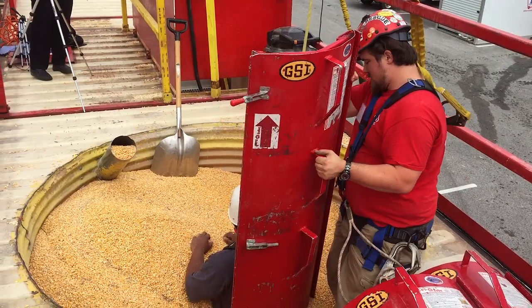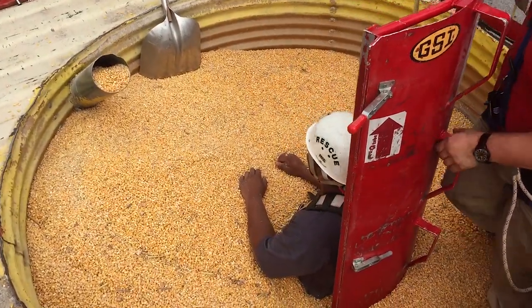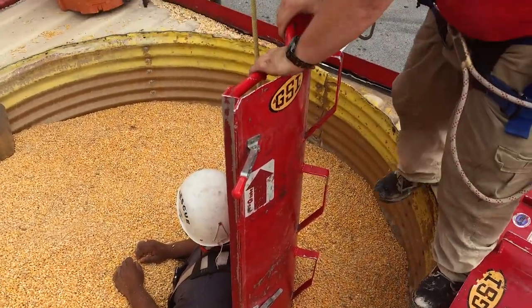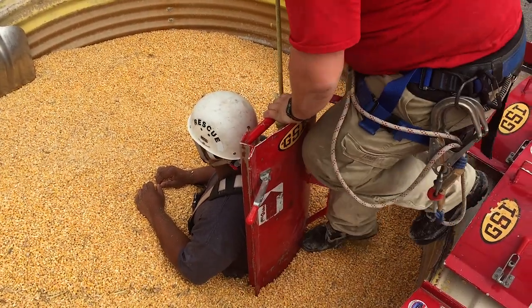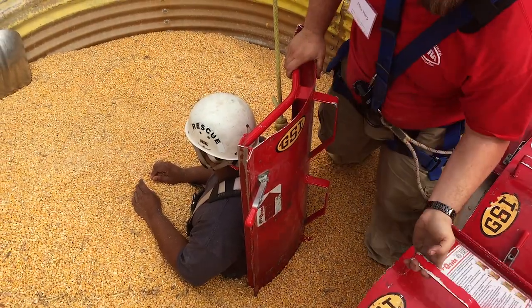He places the first panel directly behind the victim. This panel is referred to as the foundation. It is driven down as far as possible at a 90-degree angle. He does not use any of the latches on the cofferdam. Instead, he puts his knee into the bottom of the panel to keep the seal tight.